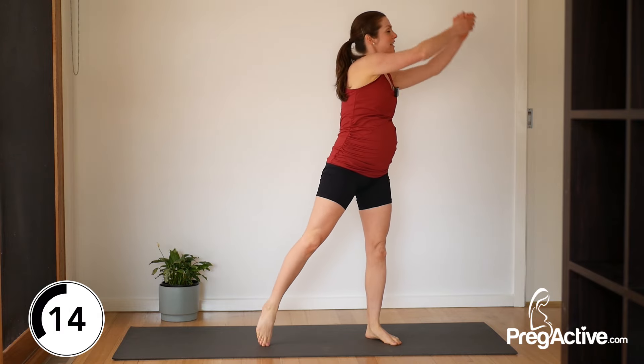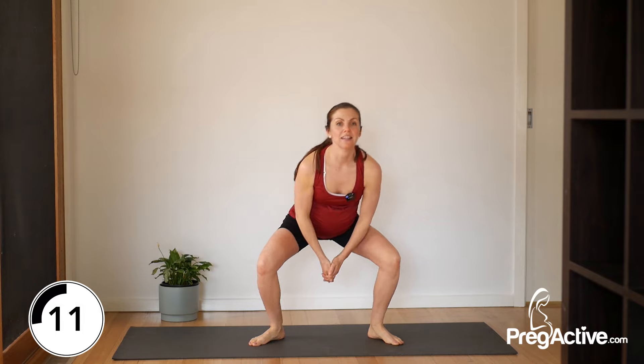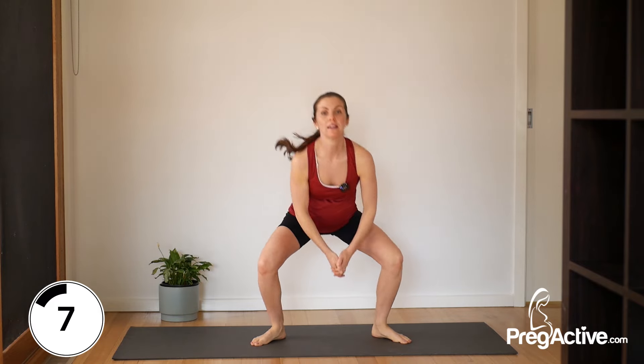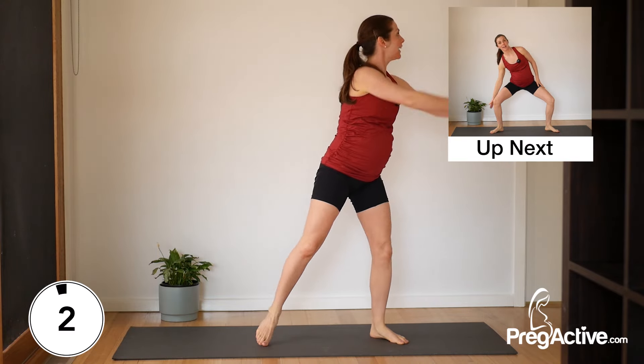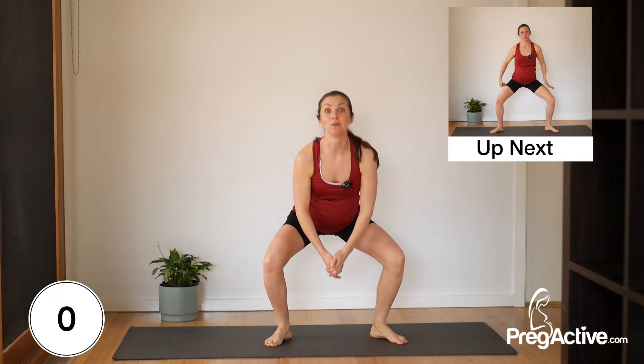15 seconds to go. After this we're heading into sumo squats. Five, four, three, two, and one.